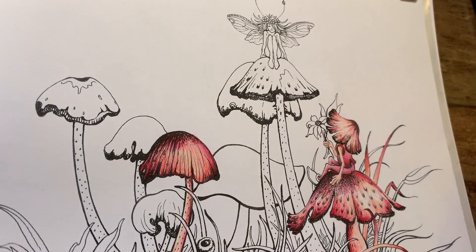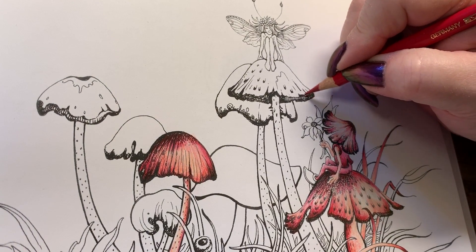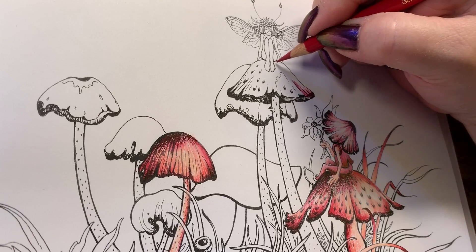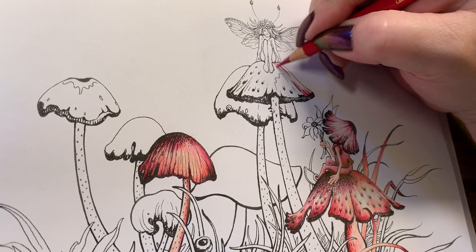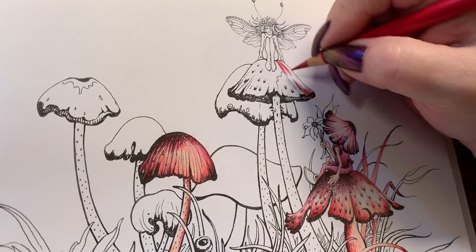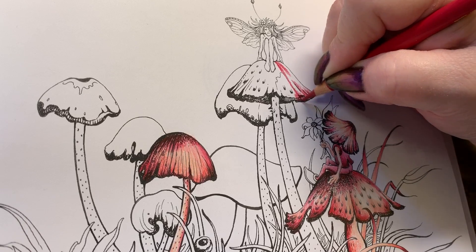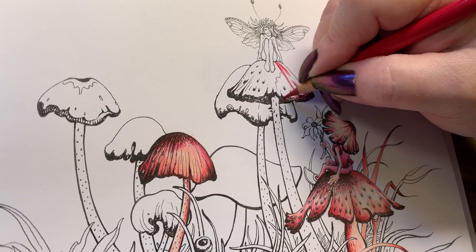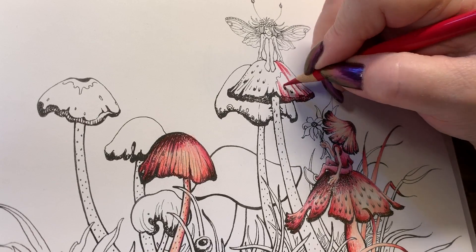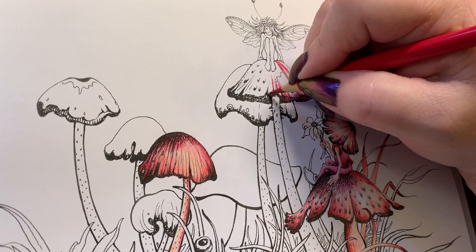Let's do another mushroom — we'll do this tall one up here. It's basically the same: going in with the matter color, the darkest, on the bottom and under. Just bringing some lines down to where that crease comes up, coloring in the really dark area. Pulling lines up so our mushrooms have some crackles in them.